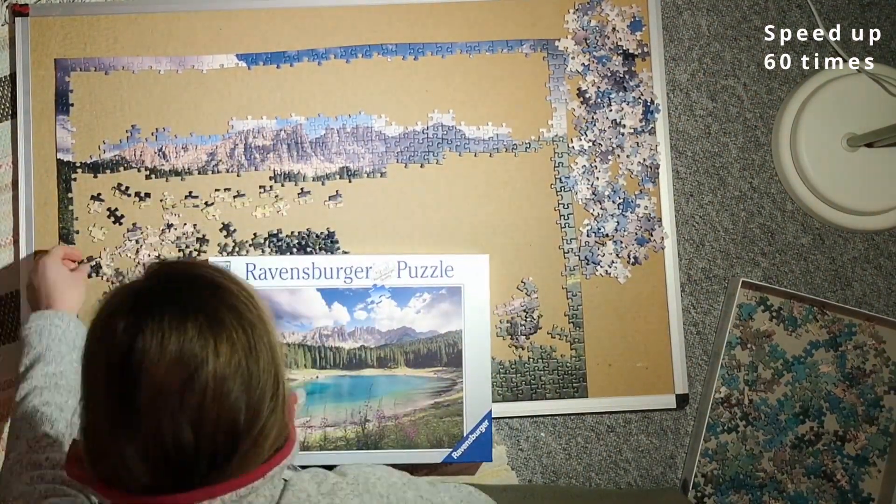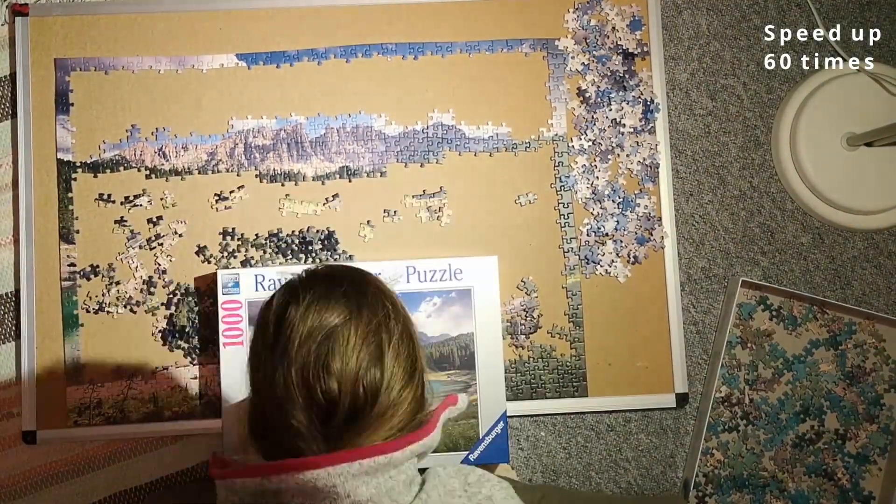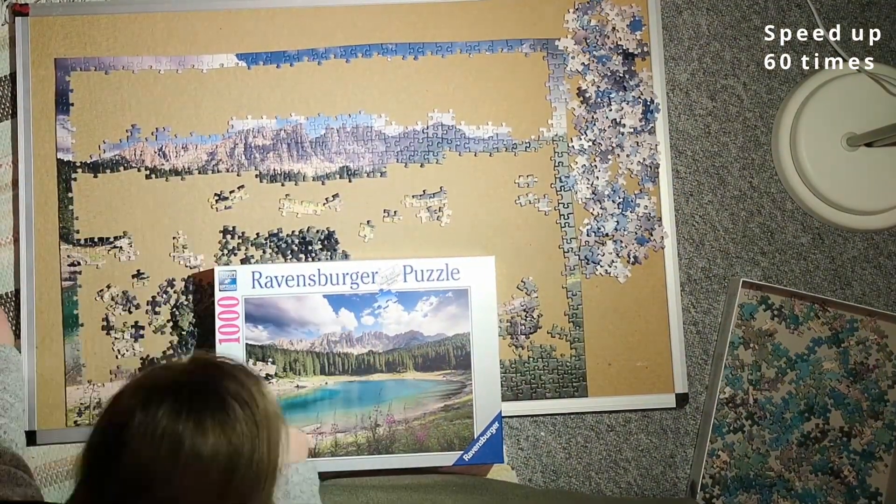That worked out pretty well — now I have most of the mountain pieces. I also tried to get the ones that were at the edge between the mountain and the trees.